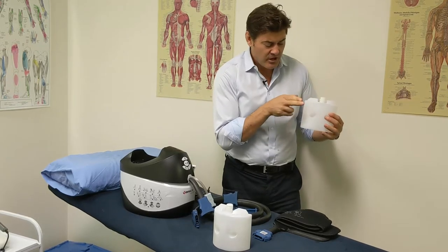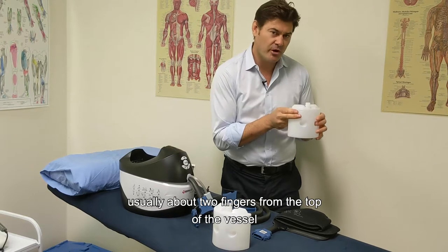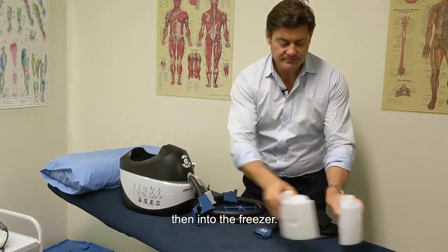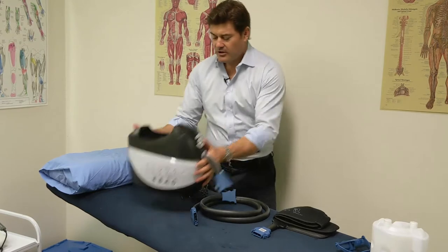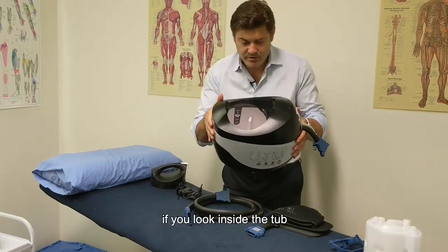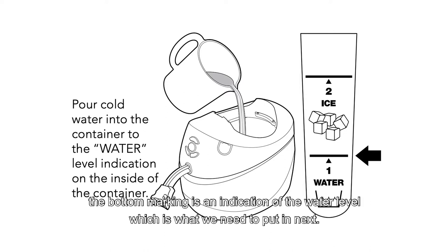Undo the lid of the ice buckets and fill them with water, leaving about two fingers of space from the top of the vessel. Put the lid back on and place them in the freezer. While you're waiting for those to freeze, let's go back to the V-Pulse. If you look inside the tub, you can see some markings — the bottom marking indicates the water level, which is what we need to fill next.